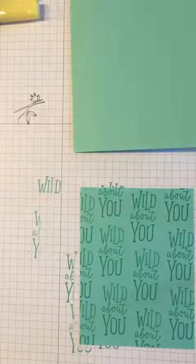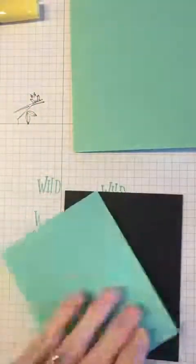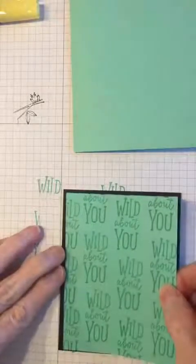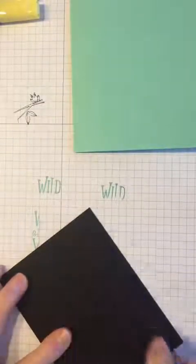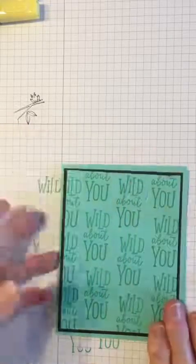Now we're going to take our snail adhesive and adhere that piece to a slightly larger basic black piece, just so we have a little bit of border around our card front. Then from there we're going to put that right onto the front of our card. Here's our card front — coastal cabana again — and there we go, our card front is building and getting ready.